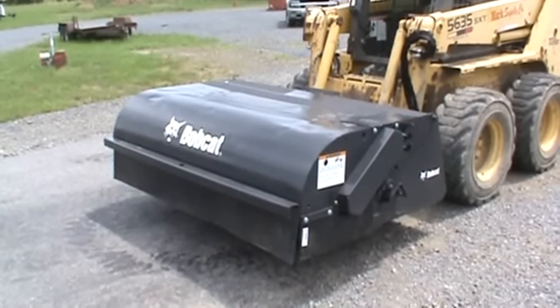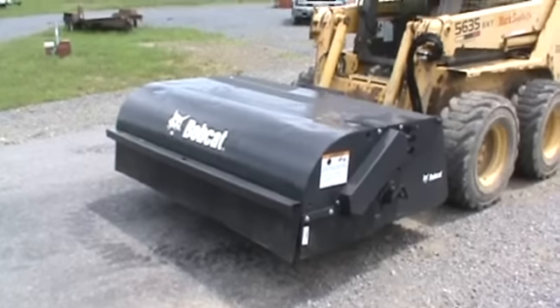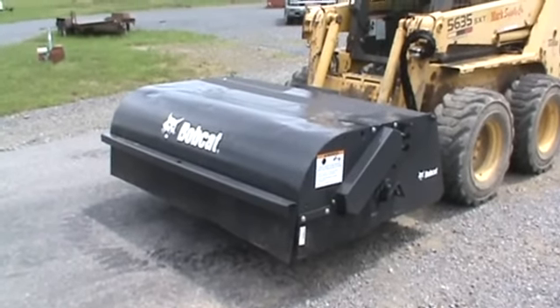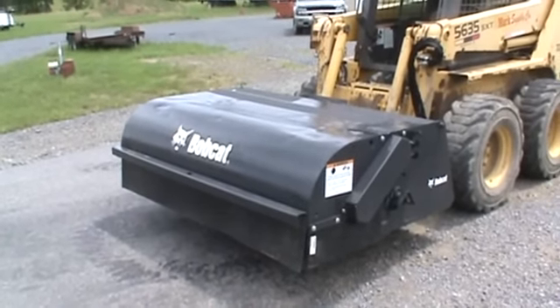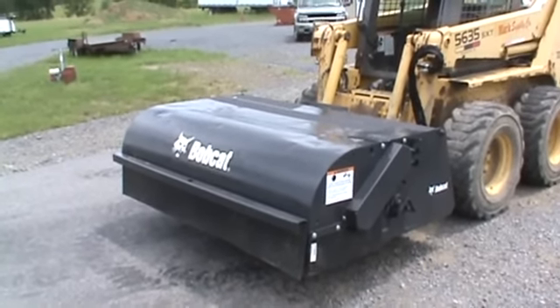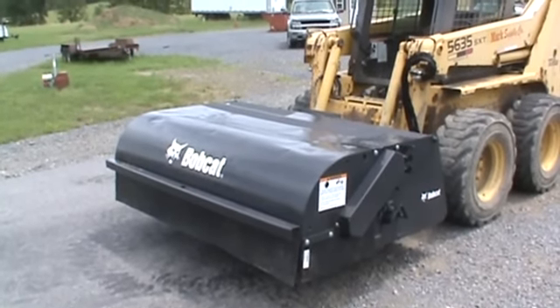The broom is in overall good condition. There are some dents and things in the top of the shroud. It doesn't affect anything — we just want to be honest with you and tell you that. The purpose of this video today is to actually give you a 360-degree view of this broom and show you that it is hooked to our skid loader, and that it does sweep and does what we say it's supposed to.